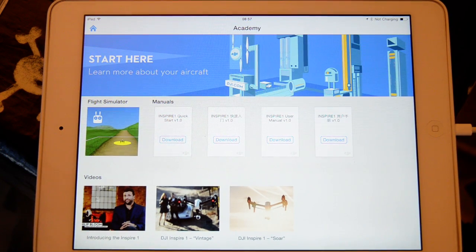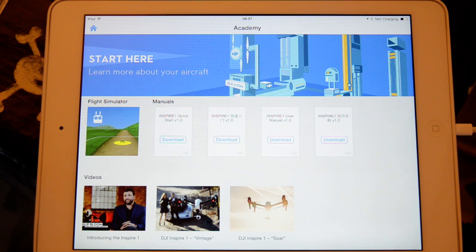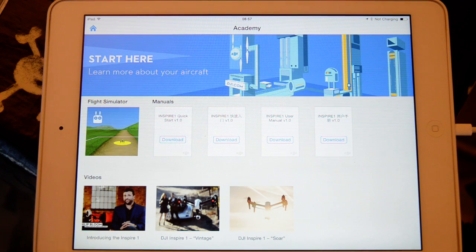Hi, Rick here at Marathon Models, DJI dealer from the UK. This is just a quick short video to show you the simulator function on the Apple app version of the Inspire app.